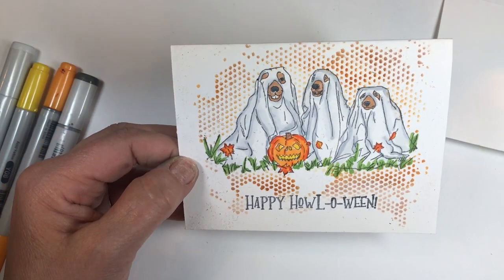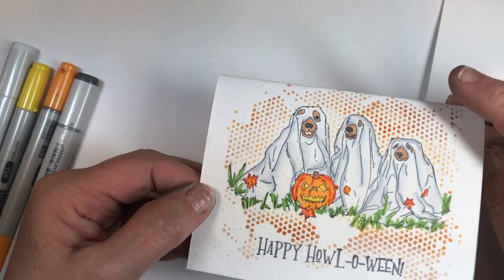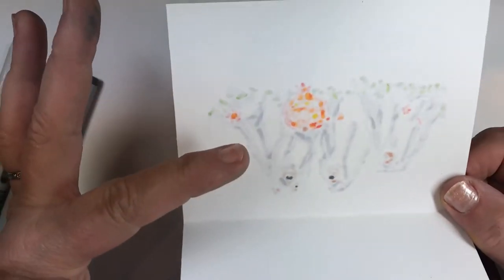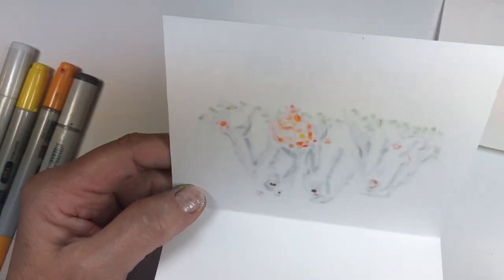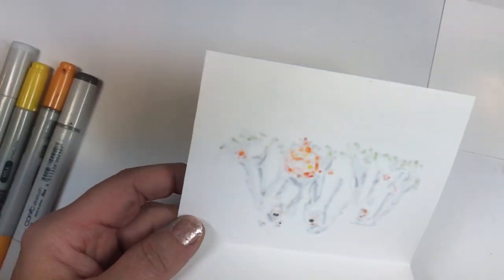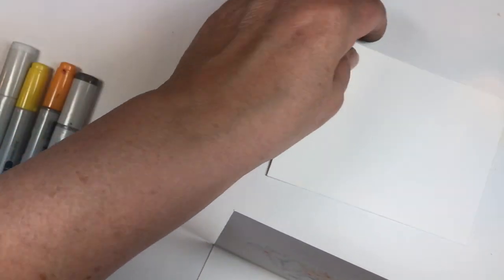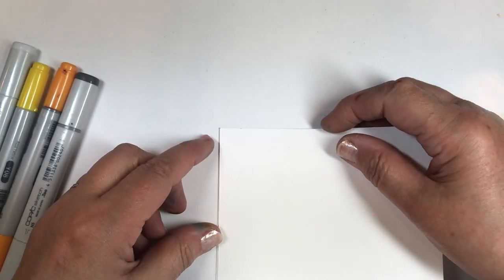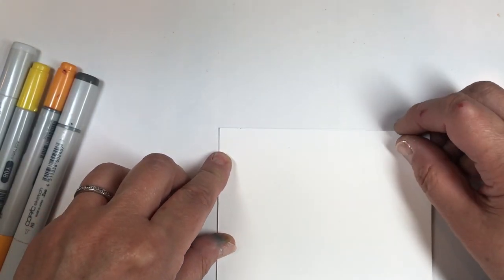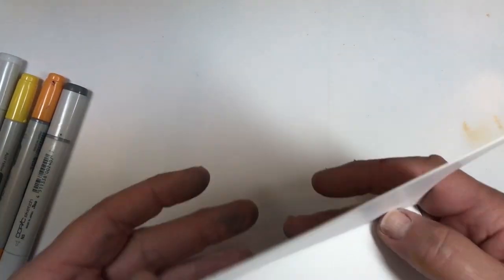I want to show you one more thing because when I do one-layer cards this drives me crazy and it might drive you crazy too. The bleed-through on Copic markers with 80-pound paper — and I'm sure it happens with other poundage too, since it's an alcohol ink — is a problem. What I do is take a piece of copy paper, cut it down to size, and attach it to the back so you don't see that ugliness. Technically I guess you could call this more than one layer, but it's not — it's a one-layer card.